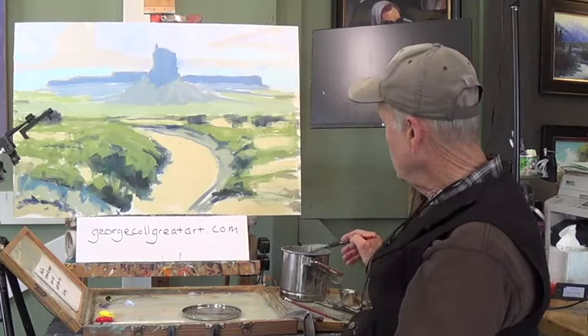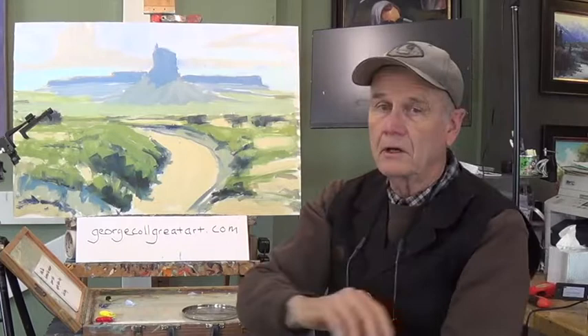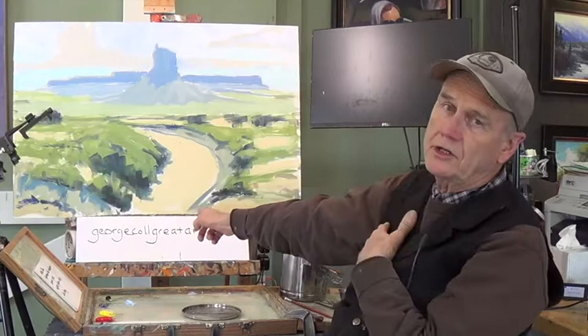I used basically a number 12 and blocked all this in with it. Today's block-in is a very important foundation step, and you can learn everything about foundation in the next 33-minute tape. With that, I think that's all you need to know about getting started today. We're using a basic palette — you can find out more about that at georgecallgreatart.com.